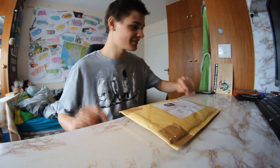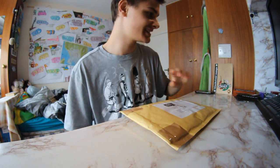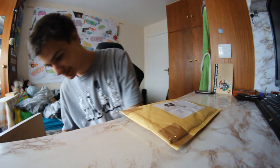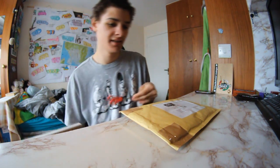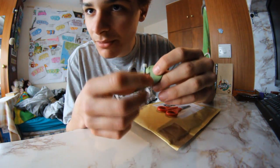Alright, hey people, this is a quick unboxing because I want to go skate today. I ordered some Winkler wheels because look at my actual fingerboard wheels.